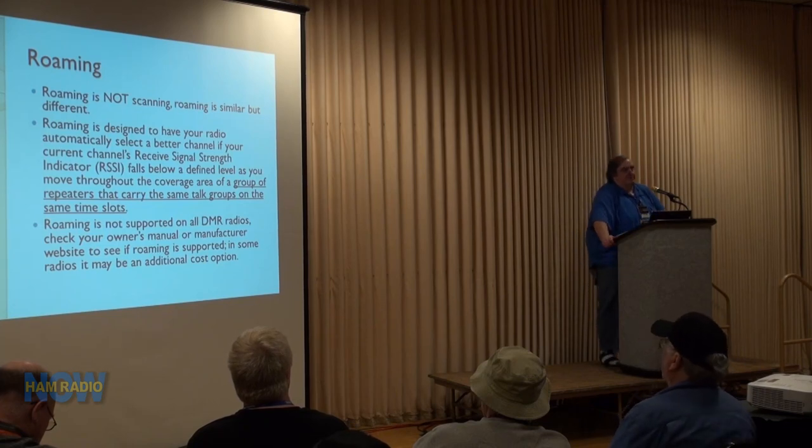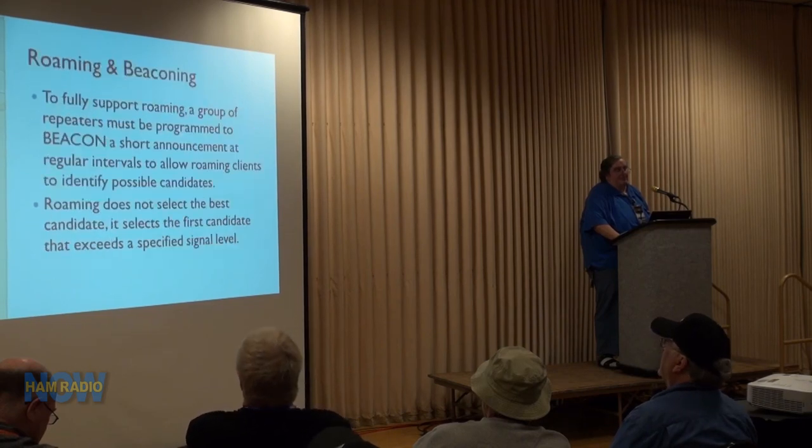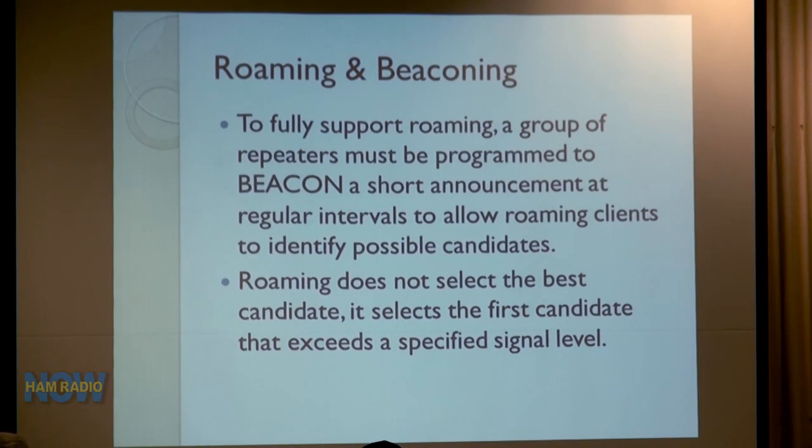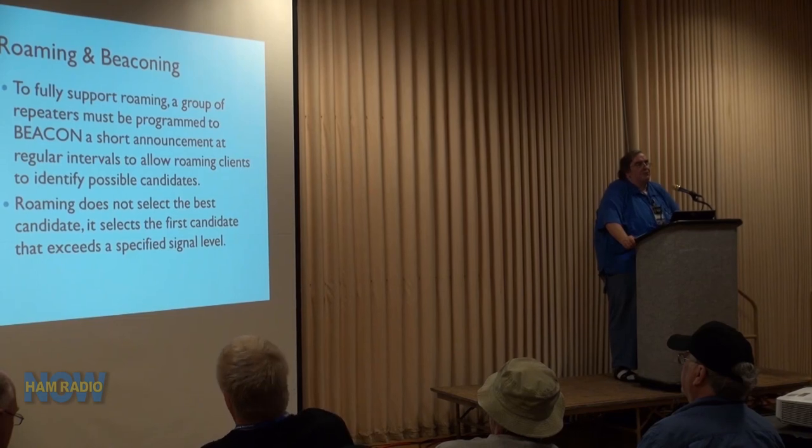Each repeater is on a different frequency pair. Roaming is not supported in all radios — in some it's an additional cost option. For roaming to work well, repeaters have to be programmed to send out a data burst (beacon) at regular intervals so the radio can measure signal strength. Otherwise, if there's no activity on the repeater as you drive through the area, it may not automatically switch. Roaming does not select the best candidate — it selects the first candidate that meets the threshold.